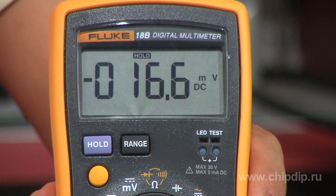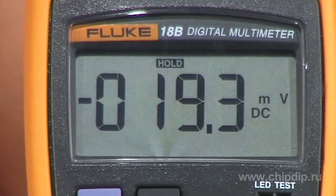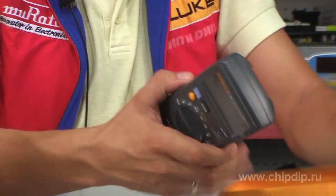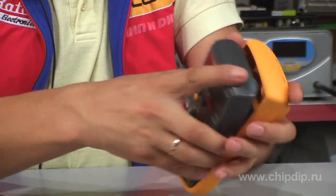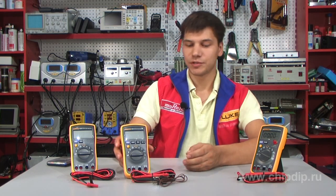The measured values are reflected on the large liquid crystal screen. All the devices are in a shockproof casing covered by the protective yellow colored proprietary hood. The device is fed from two A batteries. Measuring probes for the 17B model and a thermocouple are supplied along with the device.